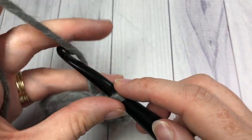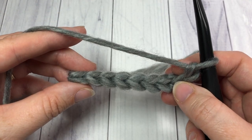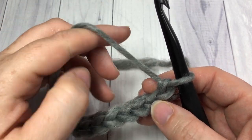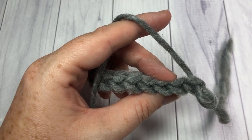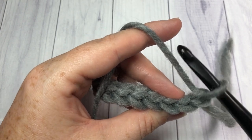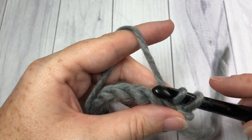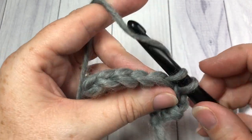When you come to the end of that row, chain one and turn your work. You're now going to slip stitch — or single crochet or half double crochet — all the way across, but this time working in the back loop only. When you look at the top of your stitches you'll see a nice little V; to work in the back loop only, insert your hook under that back loop only, and slip stitch in the back loop only in each stitch all the way across.